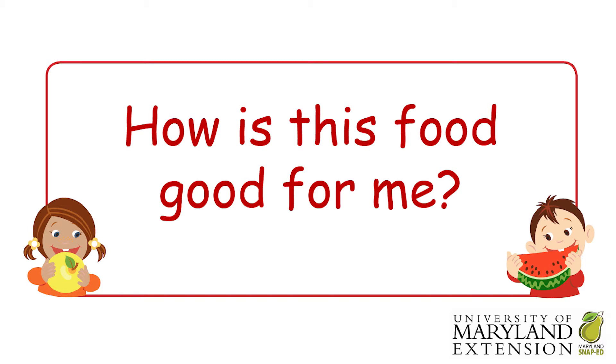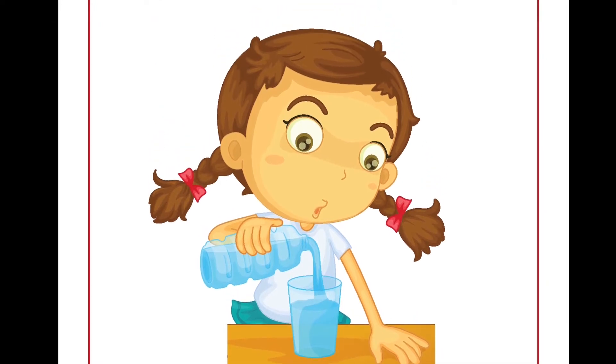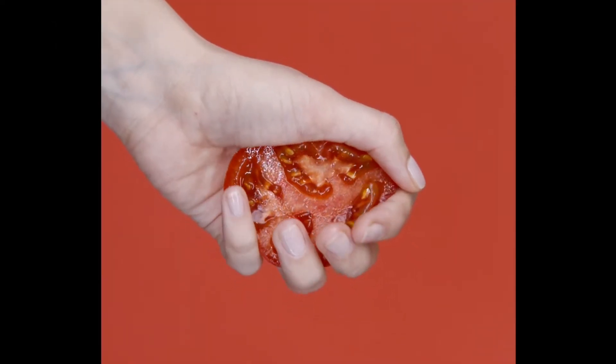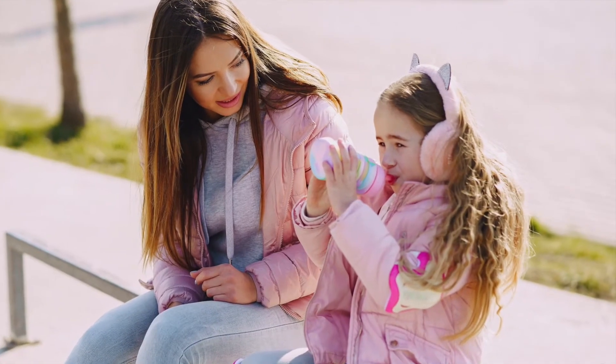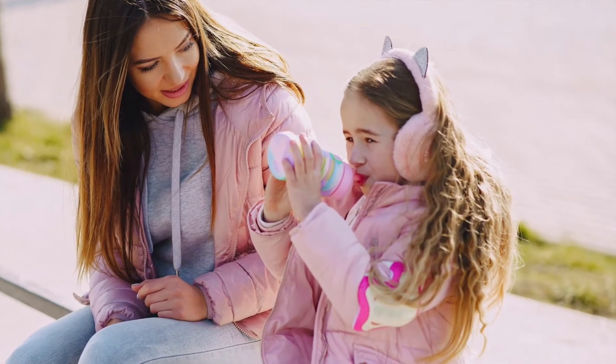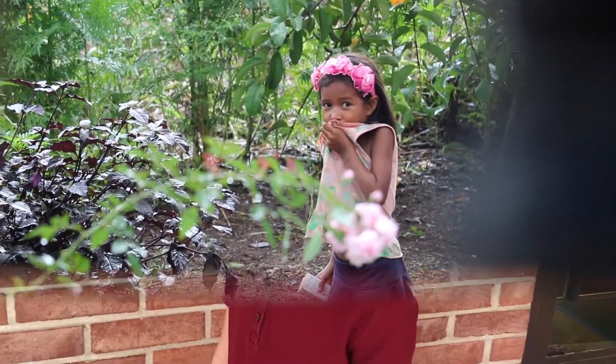Now it's time to learn how is this food good for me? This food is a great source of water. We can tell it has a lot of water because it is so juicy. When we eat this, our body gets water from the food. Water is very important for our bodies. It helps our blood and heart.